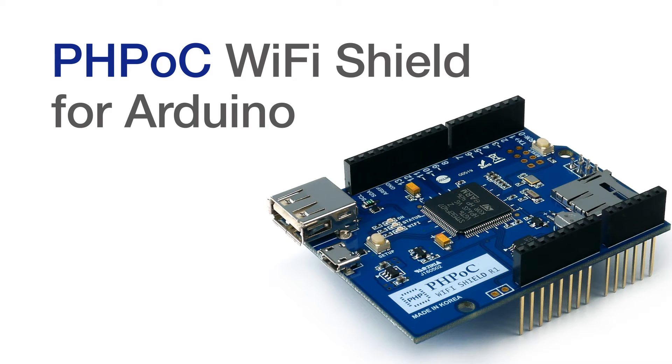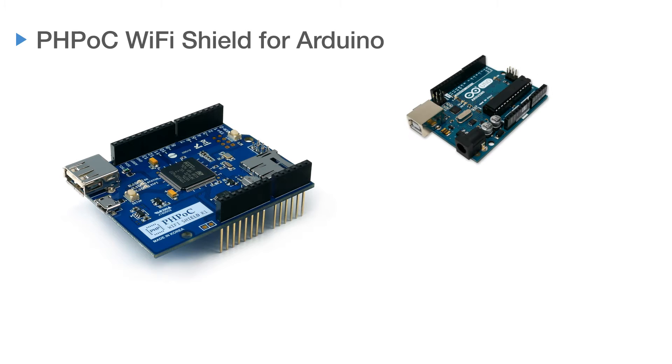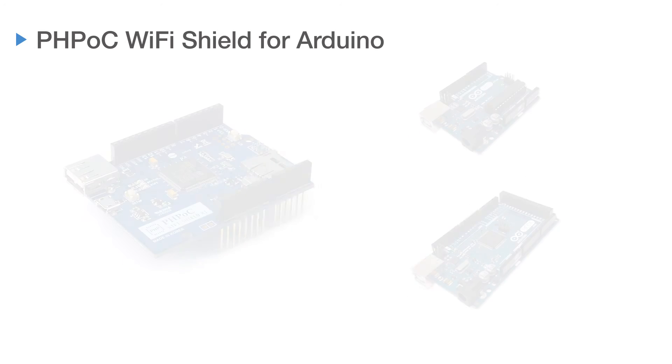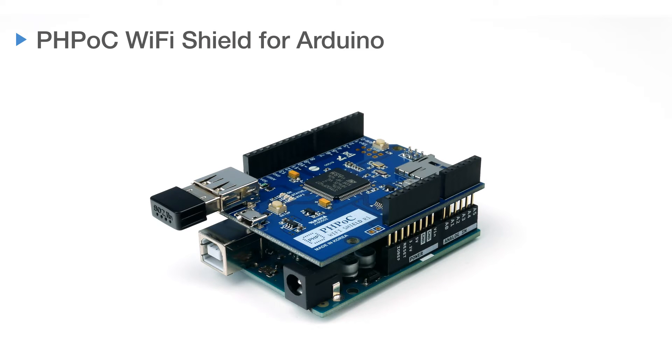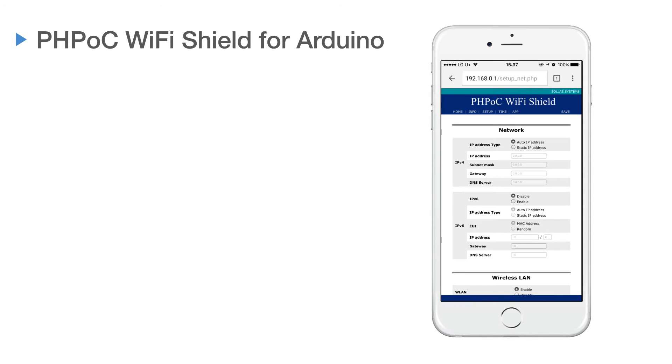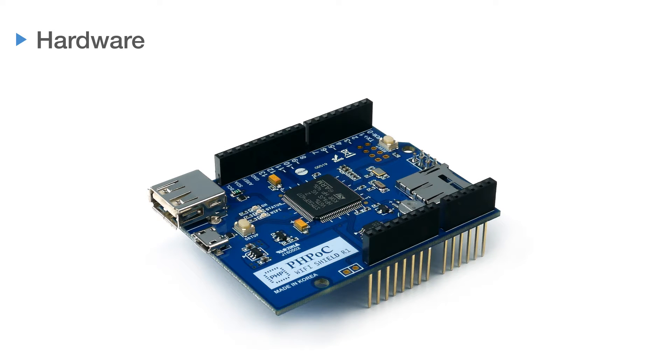PHBOC Wi-Fi Shield for Arduino connects Arduino Uno and Mega to a Wi-Fi network. Equip the shield on your Arduino and connect a USB wireless dongle. After a simple network setup, you can connect your Arduino to the internet.